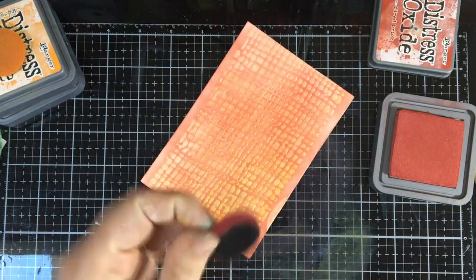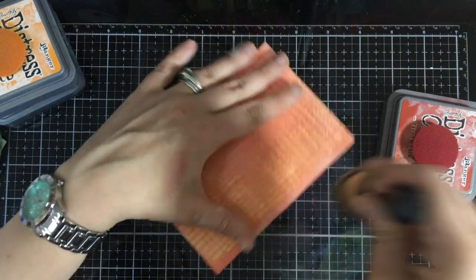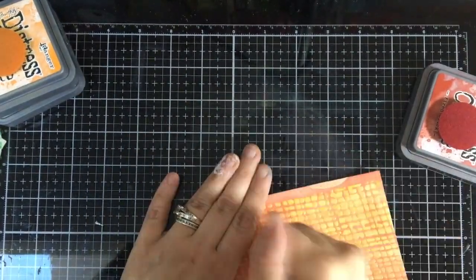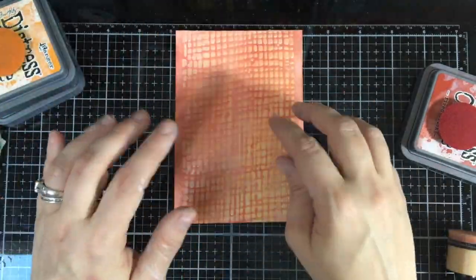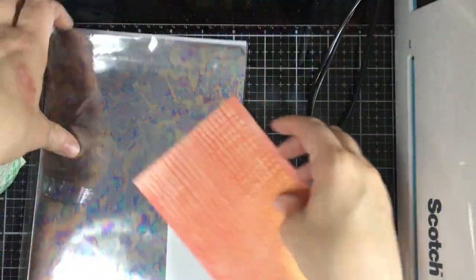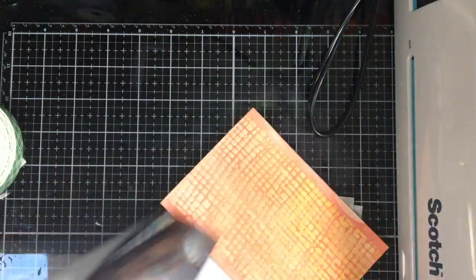We're going to have a little fun with this when we're done, so I'm going to clean this off with my sponge. That is pretty by itself — you can leave it like this or, if you want to put some deco foil on it, go for it. I'm taking this Tide Pool foil by Brutus Monroe.